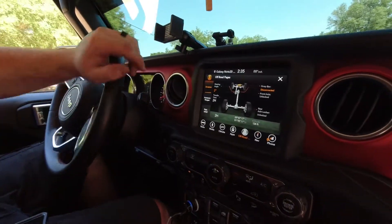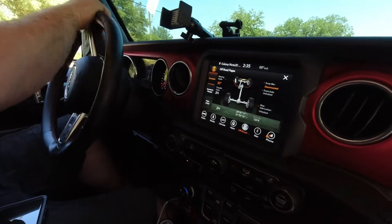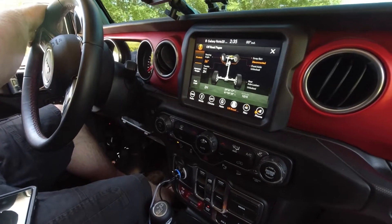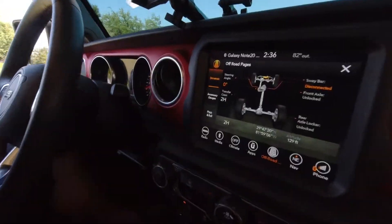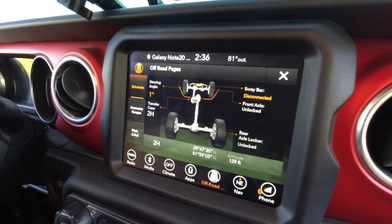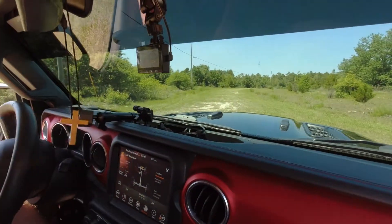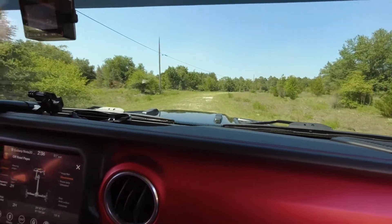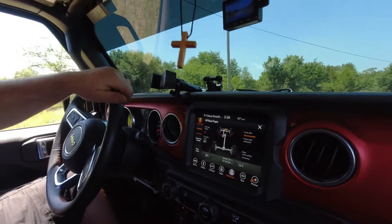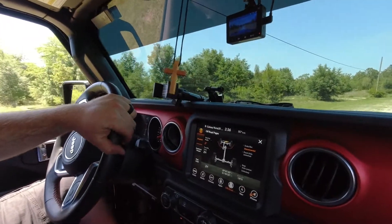See if it actually did it — connected into wheel drive. It's definitely disconnected — I heard it click. This is actually really smooth, that's all. Disconnected sway bar — yeah, just wait.